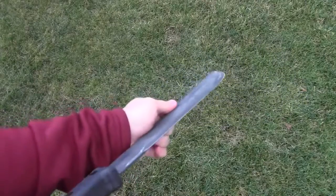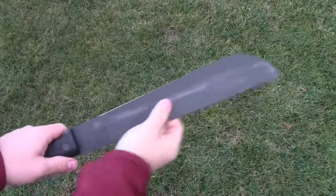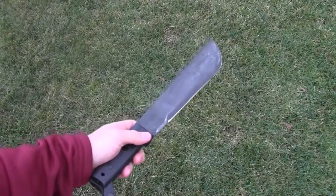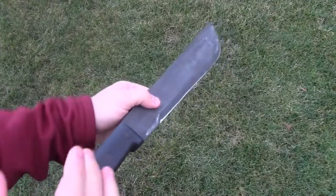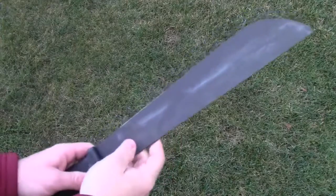There may be applications in a jungle environment where you'd want a more flexible machete. But because I spend most of my time in forests that are not jungle or rainforest in nature — there aren't a lot of vines, and I'm cutting a lot of hardwood and saplings — the more rigid blade is valuable and useful to me.